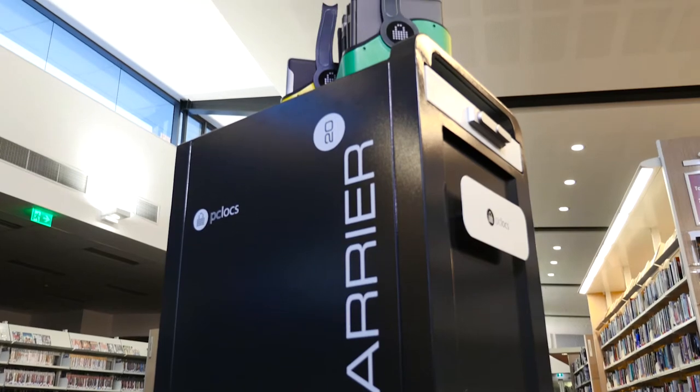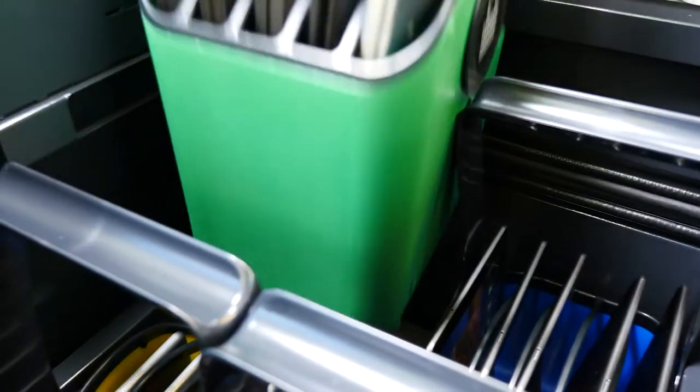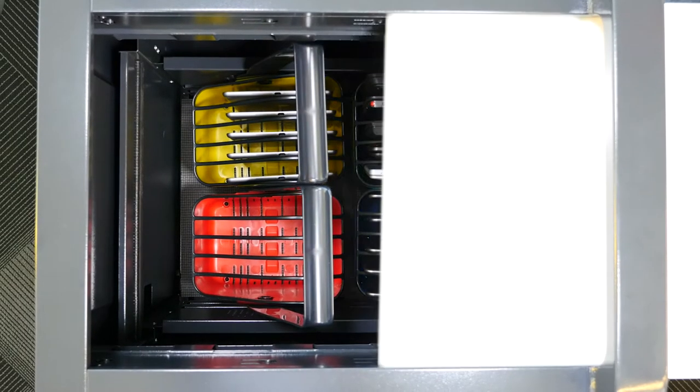The Carrier 20 Cart combines design, technology and functionality to create the ultimate solution for managing Chromebooks, laptops, tablets and more. And it just makes life easier.